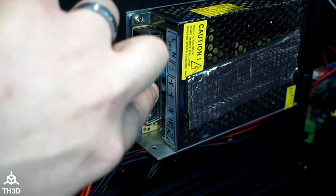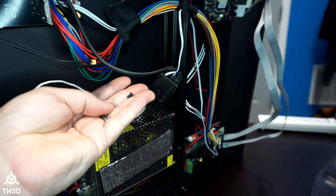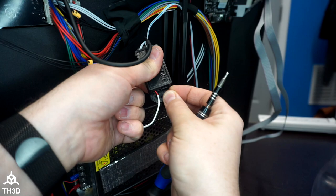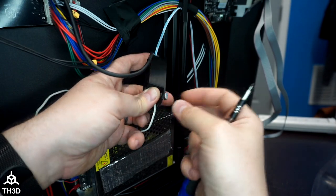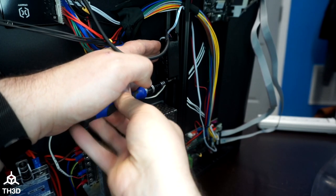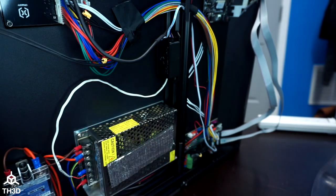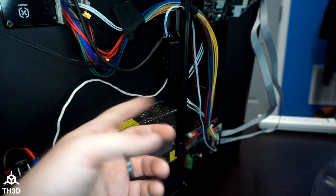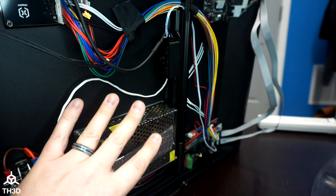Go ahead and flip the cover back down. If you recall from the first step, we took a T-nut and an M3 screw off the board when routing the cable — you can actually use this to secure the EZ-ABL case to the printer. Put it in this hole, put the T-nut on the back, insert it into the extrusion, and tighten it down. Now this is all secure and isn't going to go anywhere. These wire lengths are pretty perfect for this machine — there's not a lot of slack. We can go ahead and put the bottom of the printer back on.